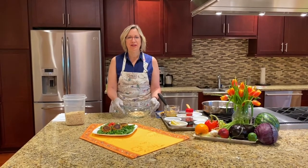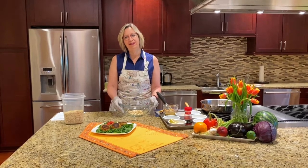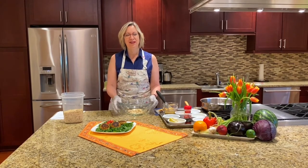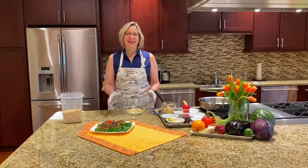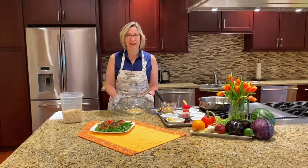Hi, my name is Mary Zopke. I'm a registered dietitian here at Northwestern Medicine and Living Well Cancer Resource Center. This is another episode of Quick Bites. We're happy to see you again. Today we're going to make tuna cakes.